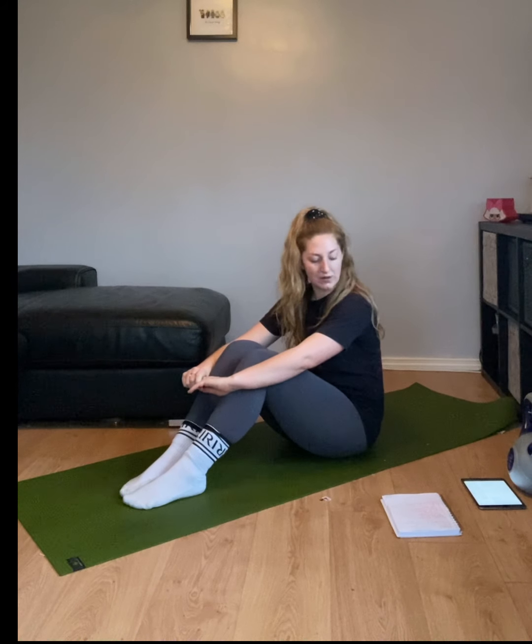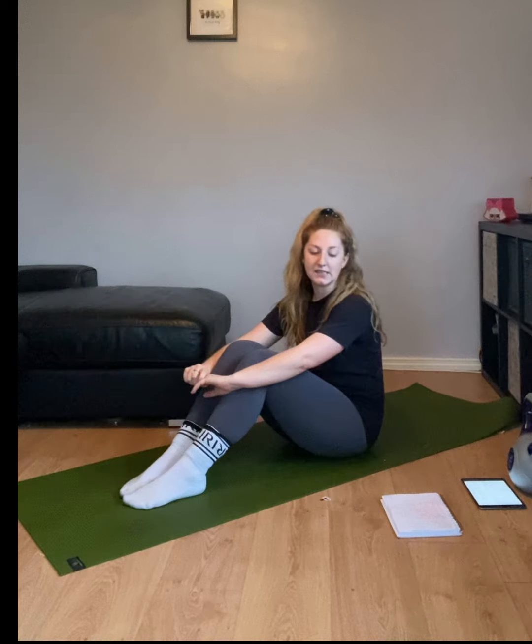Today is day 4 of our 10-minute challenge. We've got 10 exercises, we're going to do 30 seconds of each exercise, straight in, no rest, then we'll have a 30-second rest and then we'll repeat those 10 exercises.